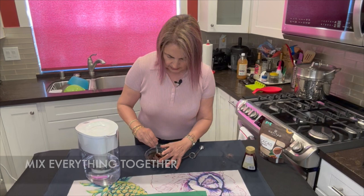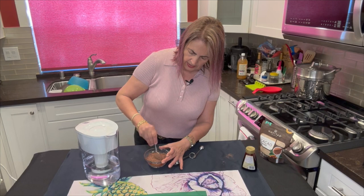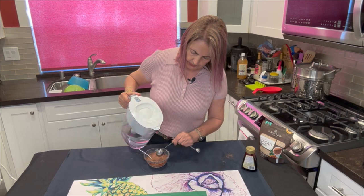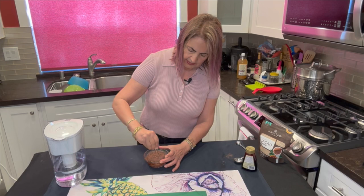Now you're going to want to start gently mixing everything together. At first it's going to seem like it isn't mixing and is clumping up, but it will — you just have to be patient. Then we're going to add two tablespoons of water to this. Get your measuring spoon — so one and then two. That's all the water it really requires. Then gently, without spilling it, we're going to mix this until you get that chocolatey, creamy sauce.